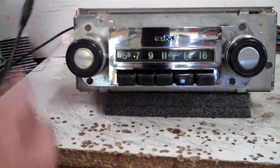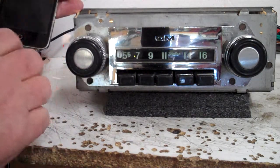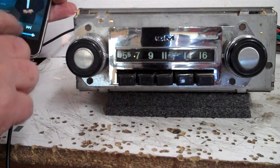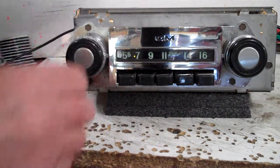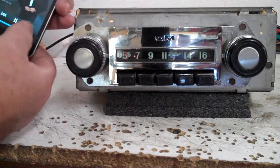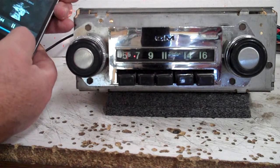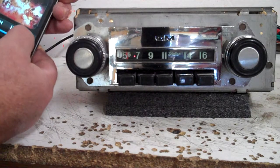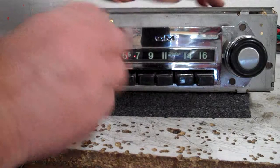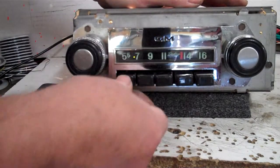Now the auxiliary in comes with the cables. Turn on your device — we've got an iPod hooked up to it. Push one button and you're in. At any time you want to come out of that, just go right back to it.